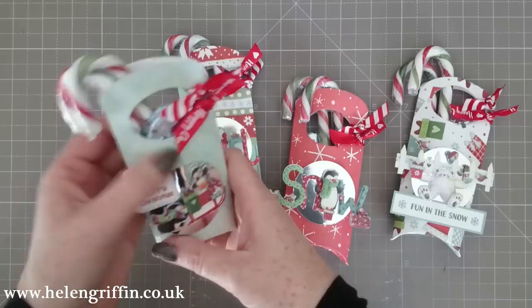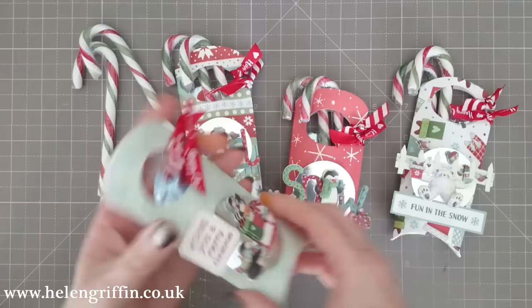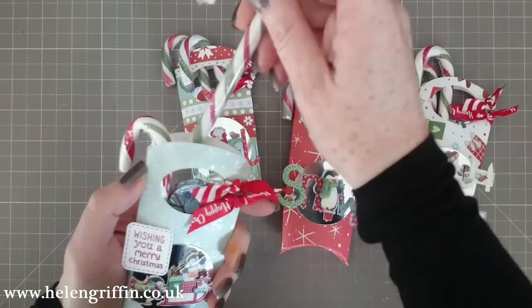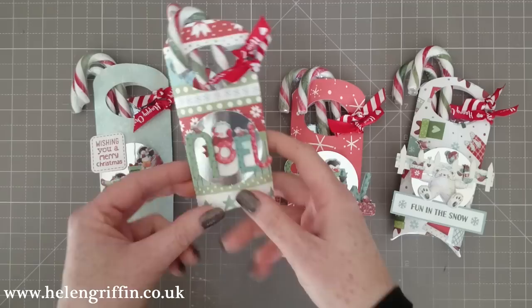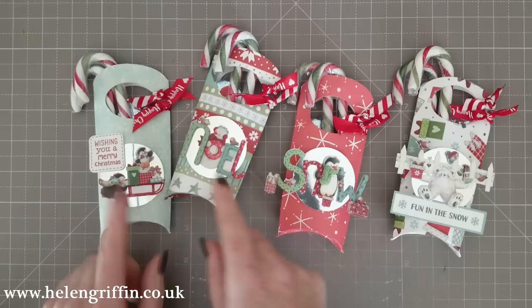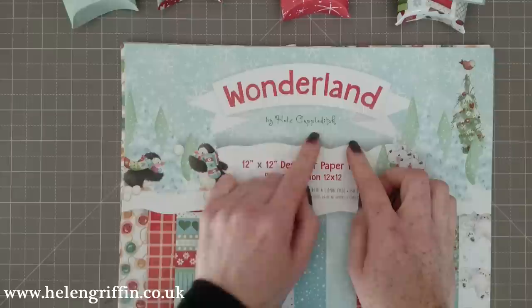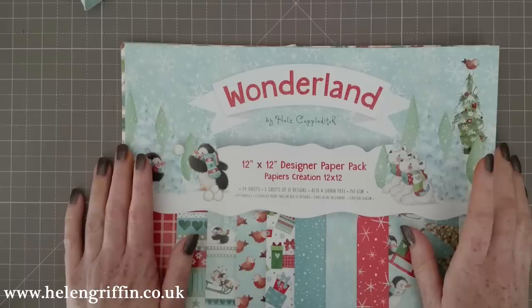In here we have some candy canes and a little chocolate lolly. You can get these pretty much anywhere, and even the big ones will fit in here too. The paper collection is by Hels Craft Ditch and I've also used the coordinating decoupage pad that goes with it. All the dimensions and extra photographs will be on my blog as well — the link will be down below.